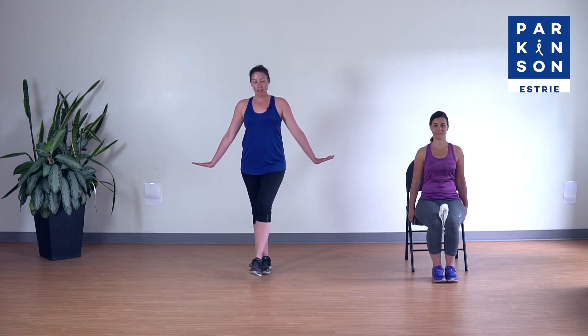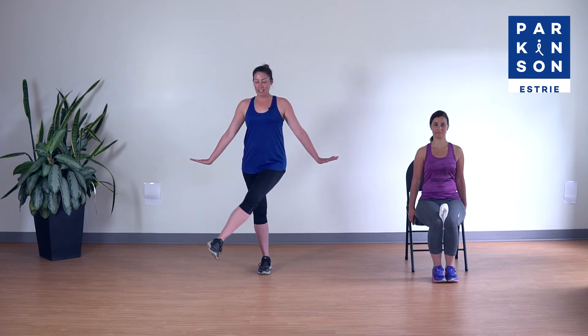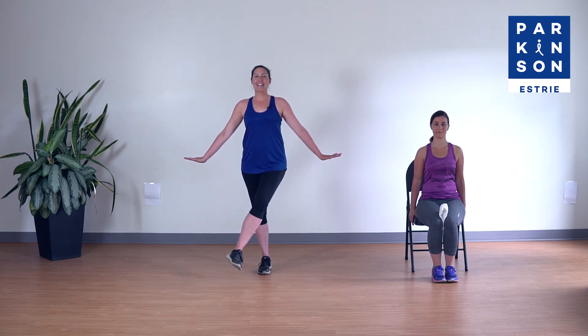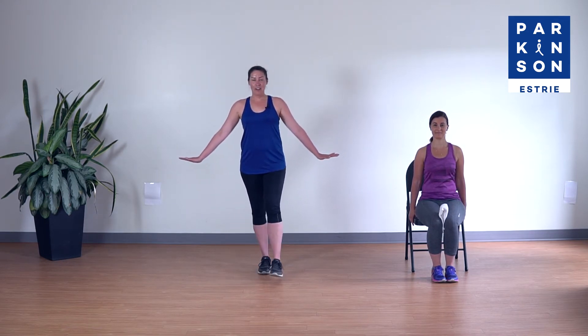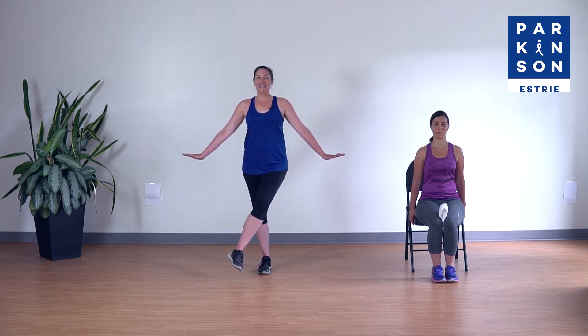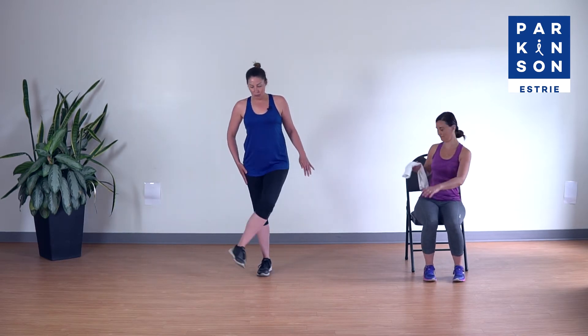Avez-vous remarqué comment la jambe de support, la jambe qui était debout, travaillait fort ? On répète encore deux fois : amène vers l'intérieur, on tient cinq, quatre, trois, deux, un, puis cinq petites contractions, et on relâche. Dernière fois, promis. Amène vers l'intérieur — ça travaille ici — on tient quatre, trois, deux, un, cinq petites contractions cinq, quatre, trois, deux, un, et on piétine.